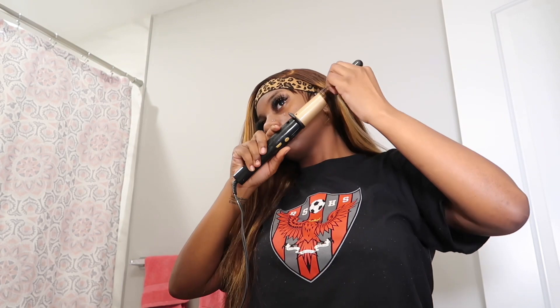I really wanted to barrel curl my hair but I don't know how to use a regular curling iron, so I had to go in and wand curl my hair. Once I learn how to barrel curl, I'm definitely dropping a tutorial on it because I know I'm not the only person that doesn't know how to do that.